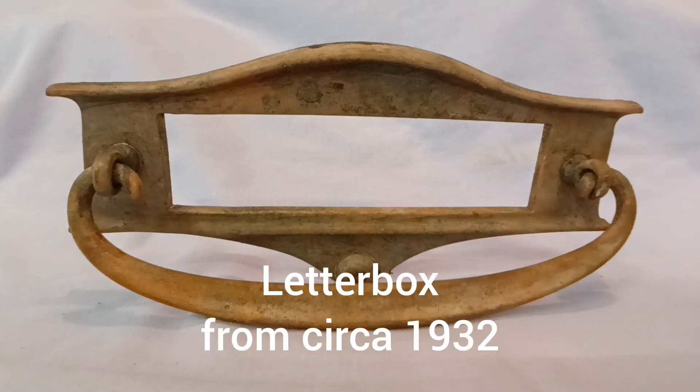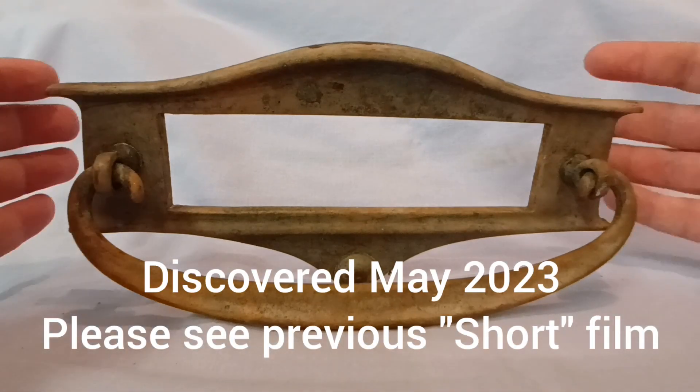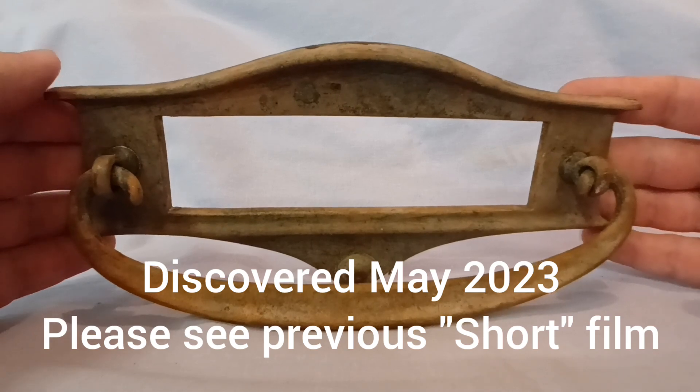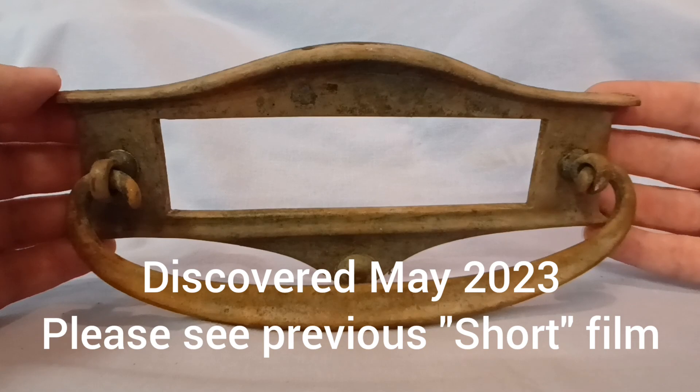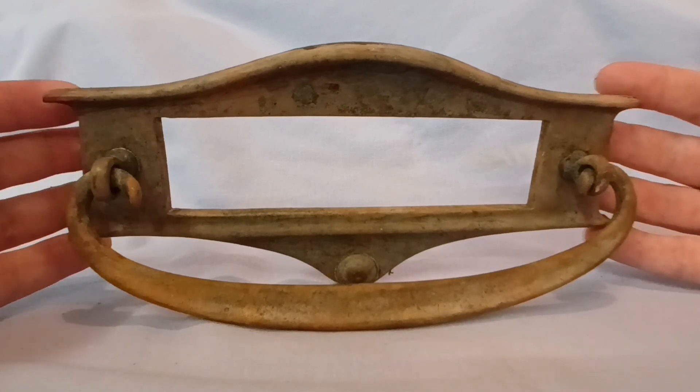Hello everyone and welcome to this video. You may be wondering why I'm showing you an old letterbox. Regular viewers to my YouTube channel may recall that I recently discovered this letterbox in our woodland, and I did a short video at that time. It was filthy dirty obviously, but I thought you might like to see what it looks like now.